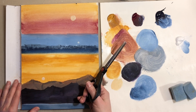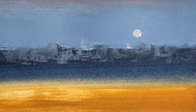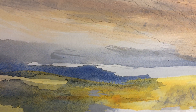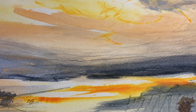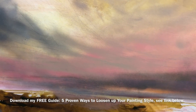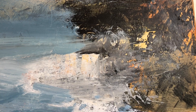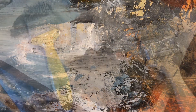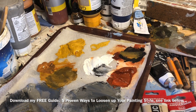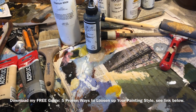Maybe you don't want to use this technique on your entire painting, but then simply use the technique with your current way of painting as just one more way to loosen up. Now if you don't know how to integrate loose painting into your art, I want to point you to my guide: 'Proven Ways to Loosen Up Your Painting Style.' Knowing what options you have and what to do exactly is entirely different, so check out my free guide — find a link below this video. See you next time.